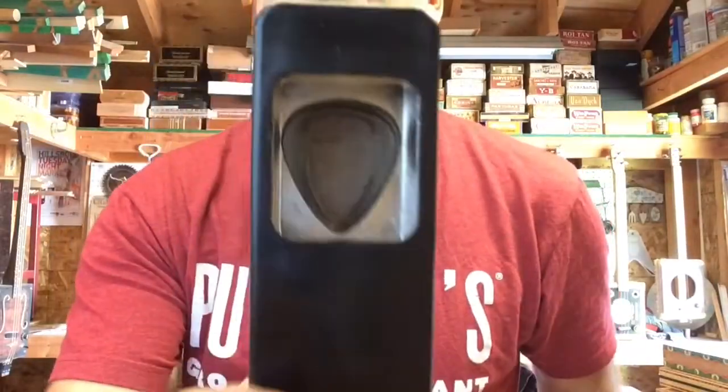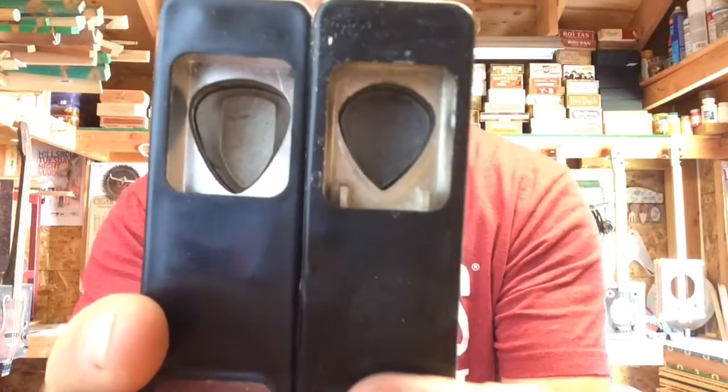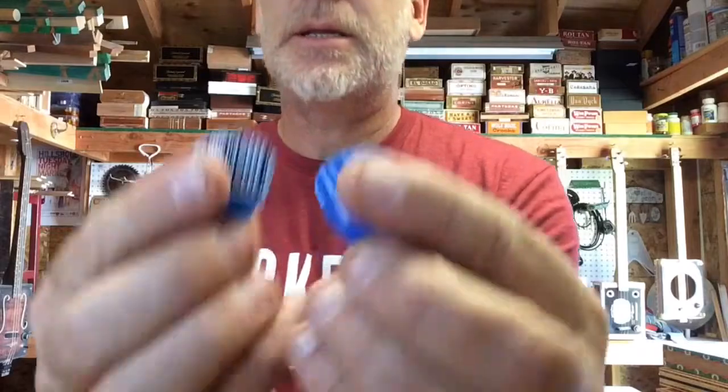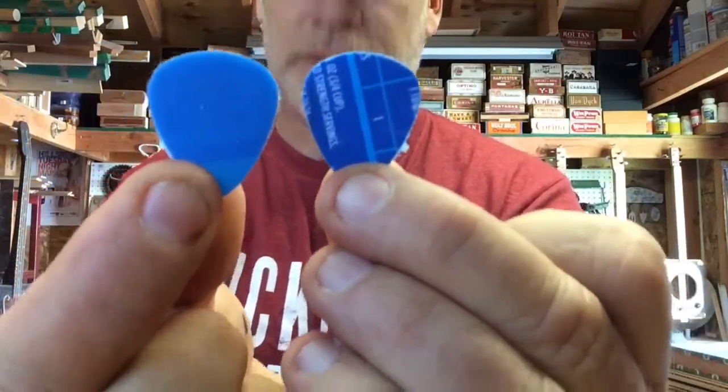I have two styles: the traditional size pick and then the little Jazz 3 guy. These are the Maxwell House picks. I haven't tried them out yet.